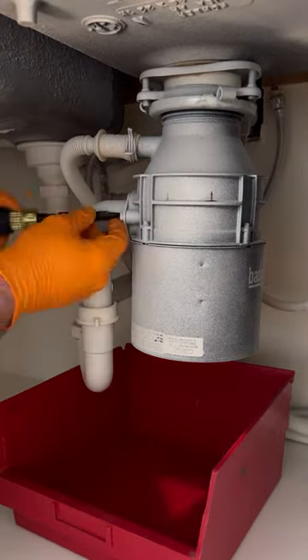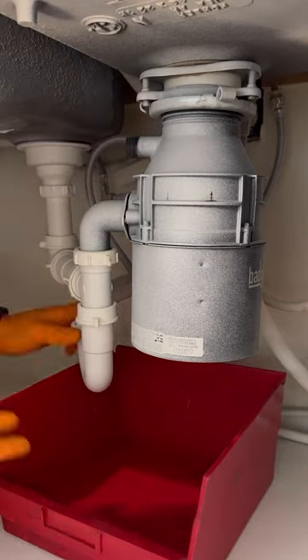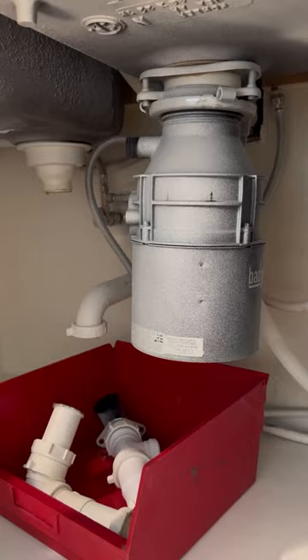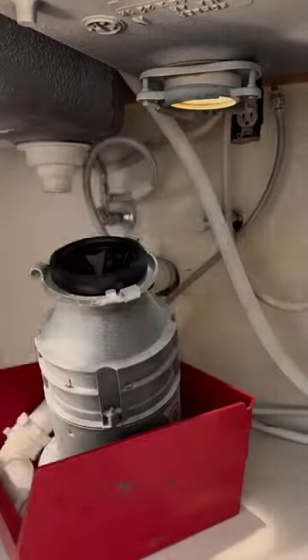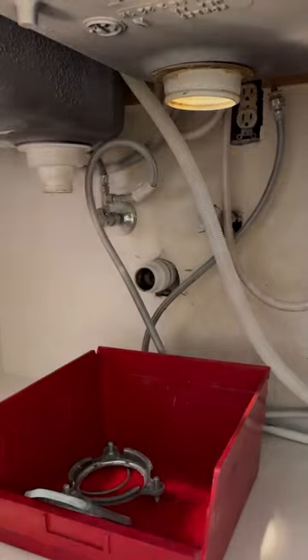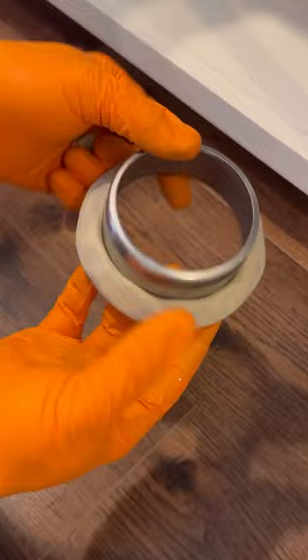Let's replace this leaking garburator. I had a customer refer to one of these food waste disposals as a garburator — I'm still going to refer to them as a food waste disposal or a disposal, but I thought that was interesting. Apparently in Canada, that's what they call these disposals. If you're a Canadian, let me know if this is true or not.